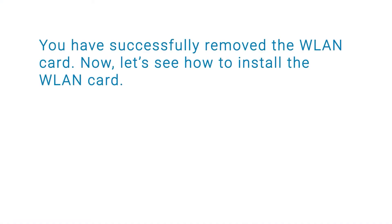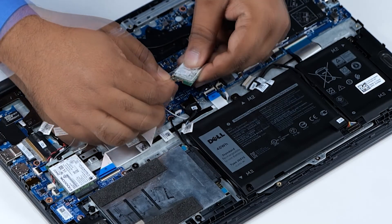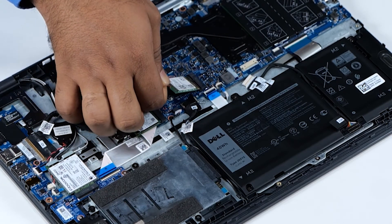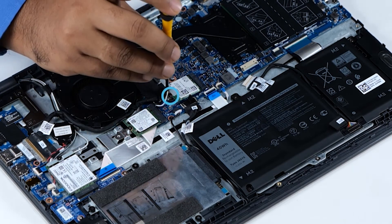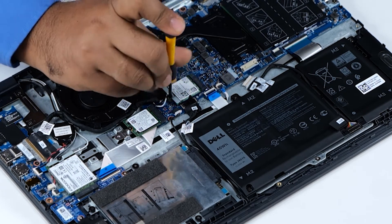You have successfully removed the WLAN card. Now let's see how to install the WLAN card. To begin, connect the antenna cables to their connectors as indicated by the black and white triangles on the WLAN card. Align the notch on the WLAN card with the tab on the WLAN card slot and insert the WLAN card into the connector on the system board. Replace the single screw to secure the WLAN card and WLAN card bracket to the system board.